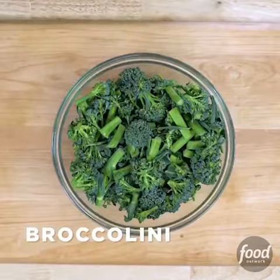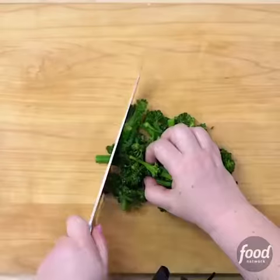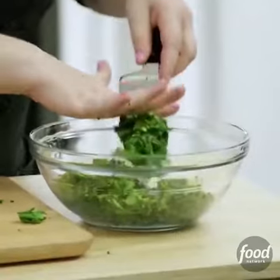Chop your broccolini into big chunks. Steam and cover it in a saute pan. Drain well, and then we're gonna chop it into small bits — about half an inch, but no need to be exact.